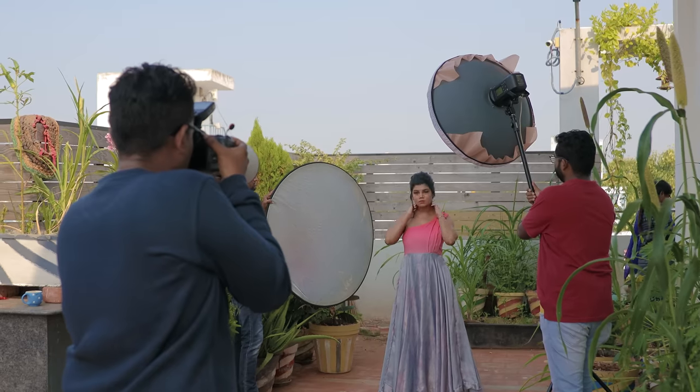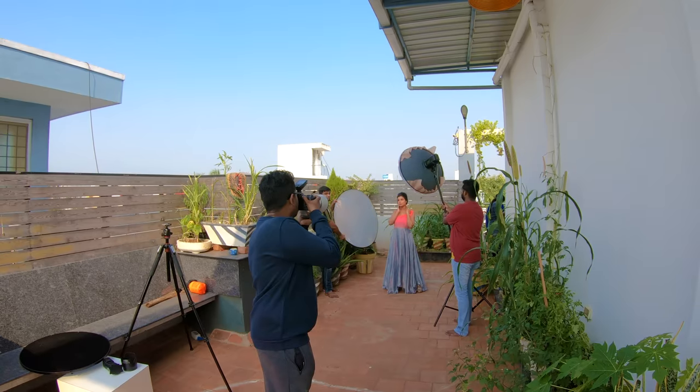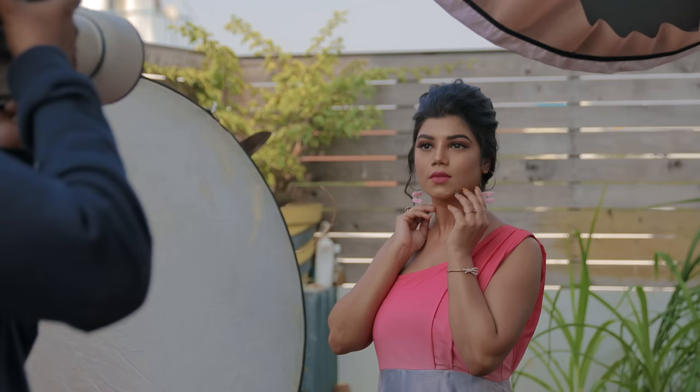In the same light setup, a landscape composition with a pose change. The focal length is 153mm. No changes in the light — this is the shot.